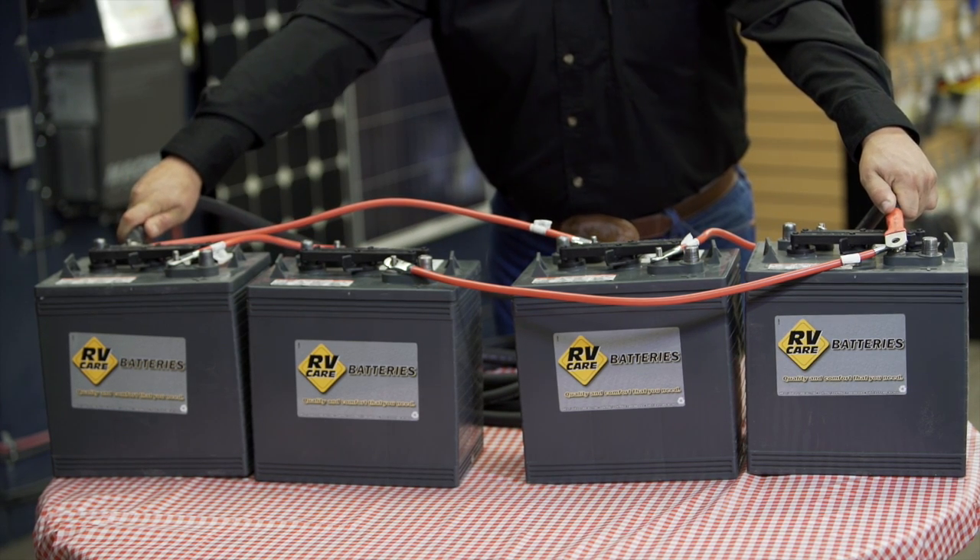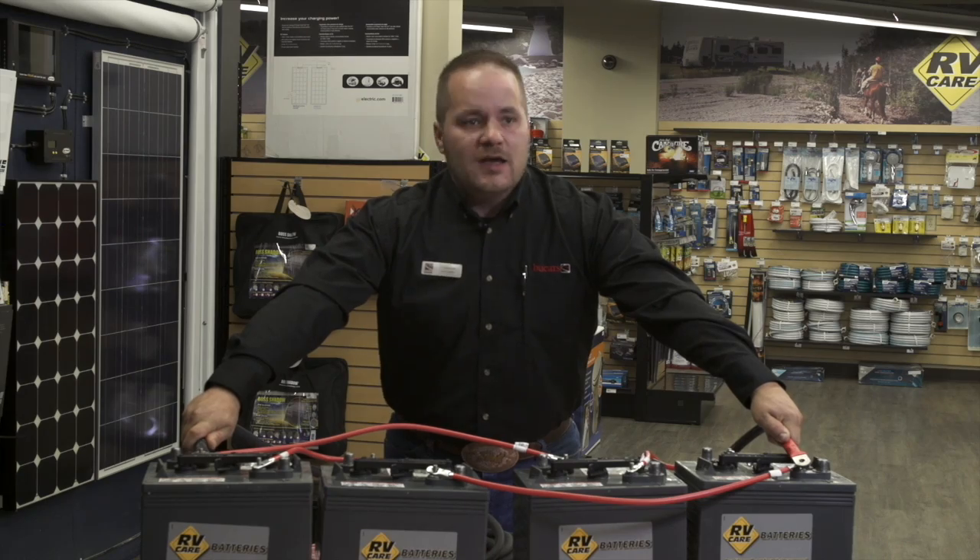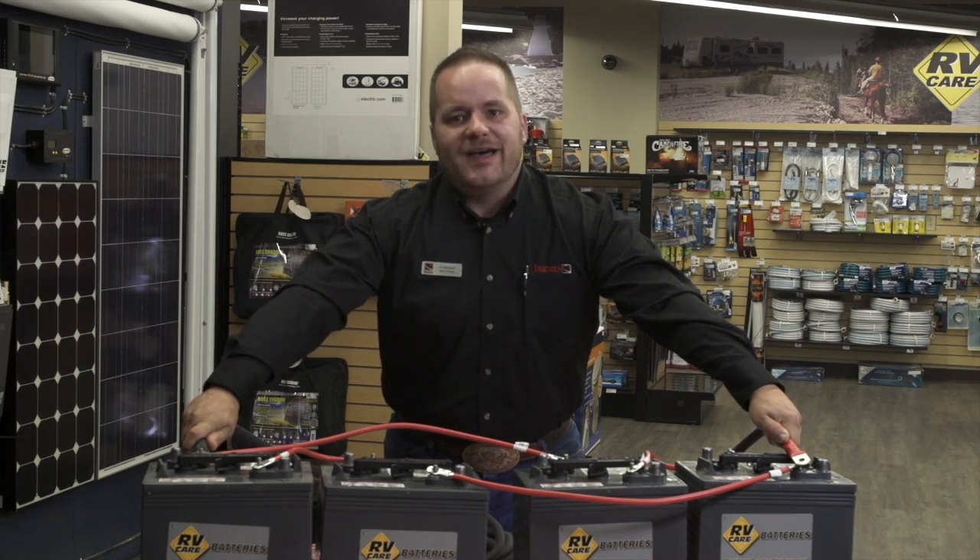This creates one big 12 volt battery that is going to charge and drain at the same rate.